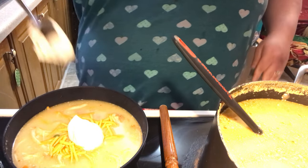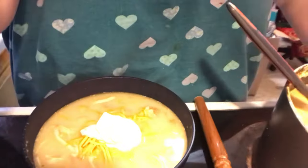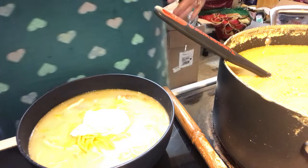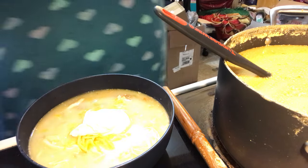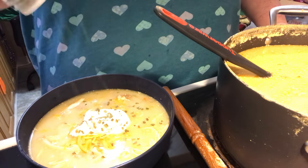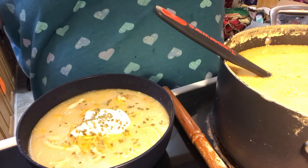If I had some more bacon bits I would garnish with those, but I put them all in the soup — all I had went into the soup. Then I'm going to do some green onions or chives. I have chives, so we're going to sprinkle some chives over the top. My cheese is already melting in the soup.